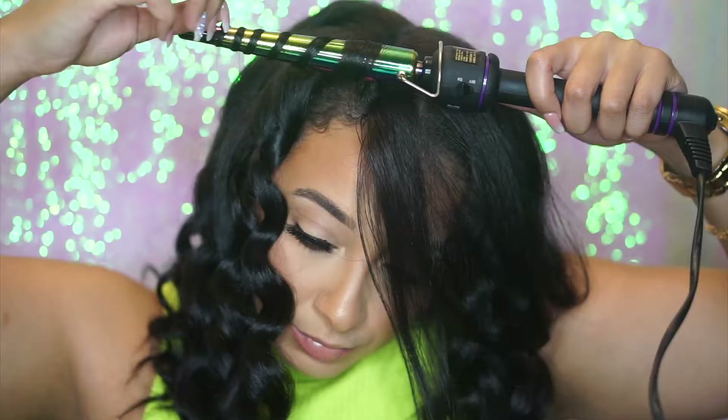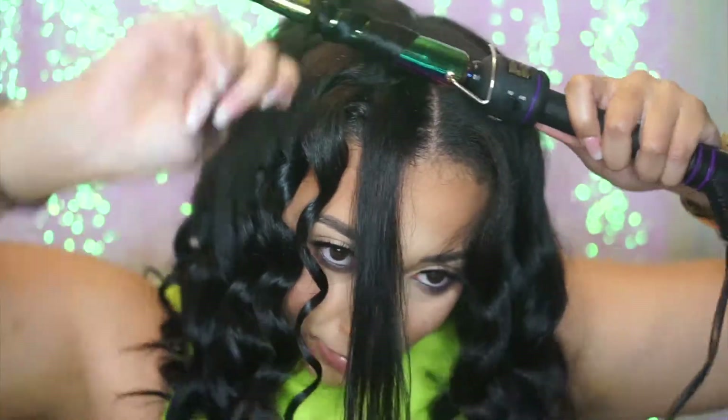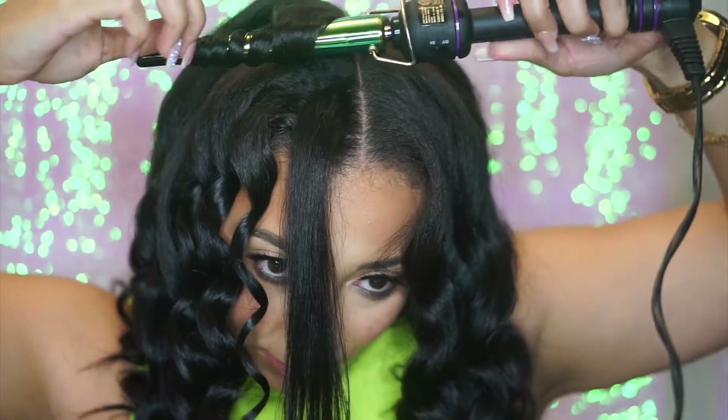Trust and believe, if you have a lot of hair like me, your arms are going to get tired. So just be prepared.